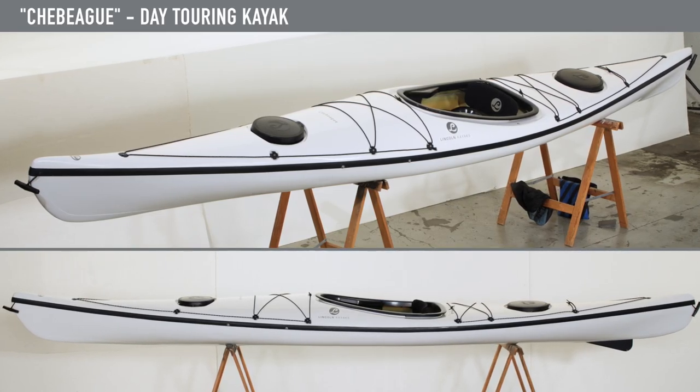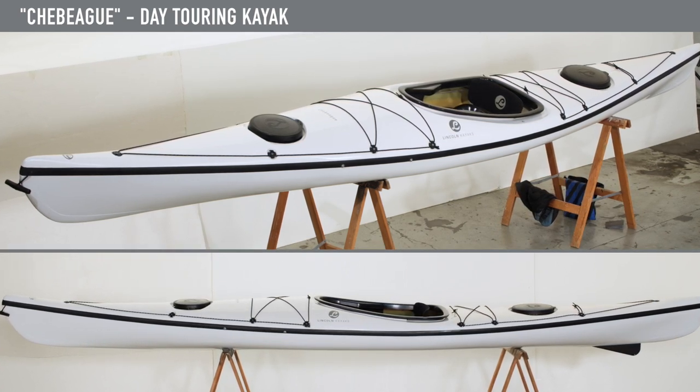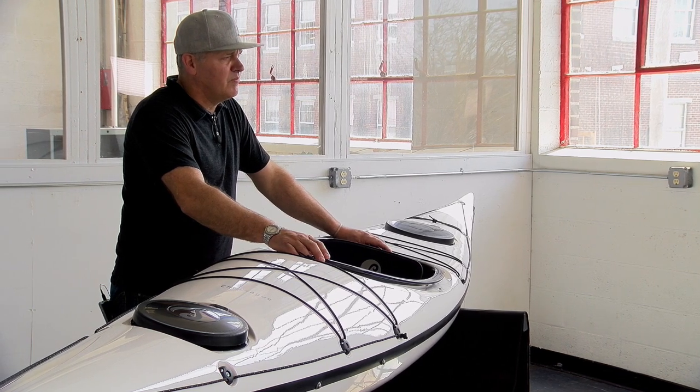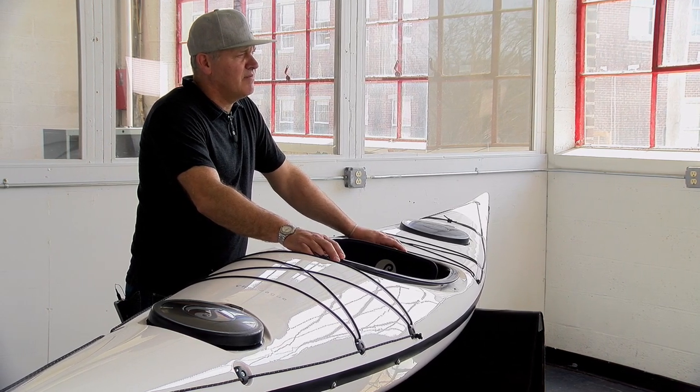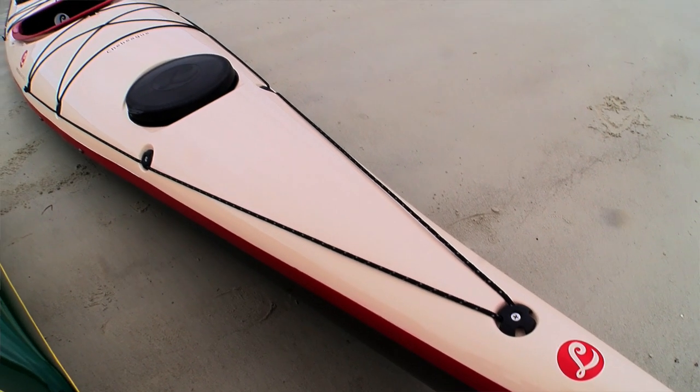This is one of my favorite boats in the lineup — it's the Chebig. The Chebig measures 14 and a half feet, has a 24 inch beam. We do it in a fiberglass Kevlar layup at 37 pounds, and we can also build it in a carbon layup at 33 pounds.